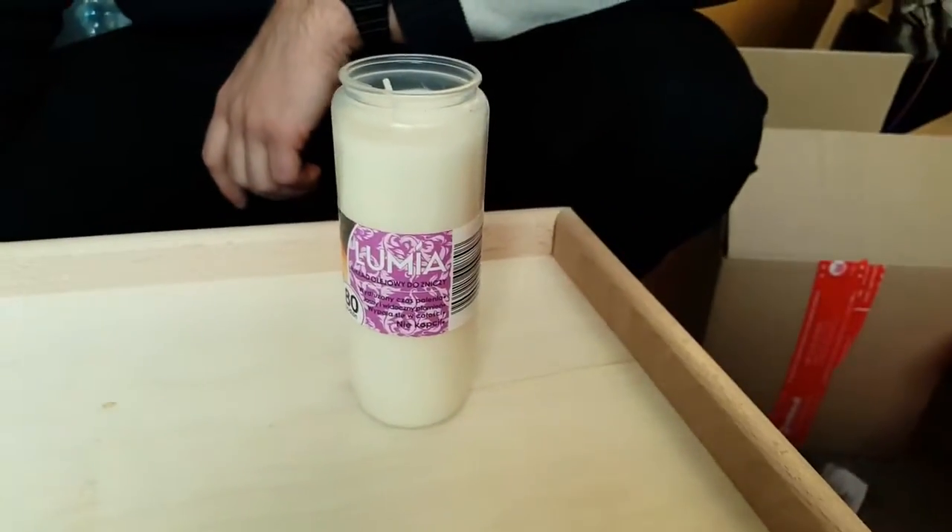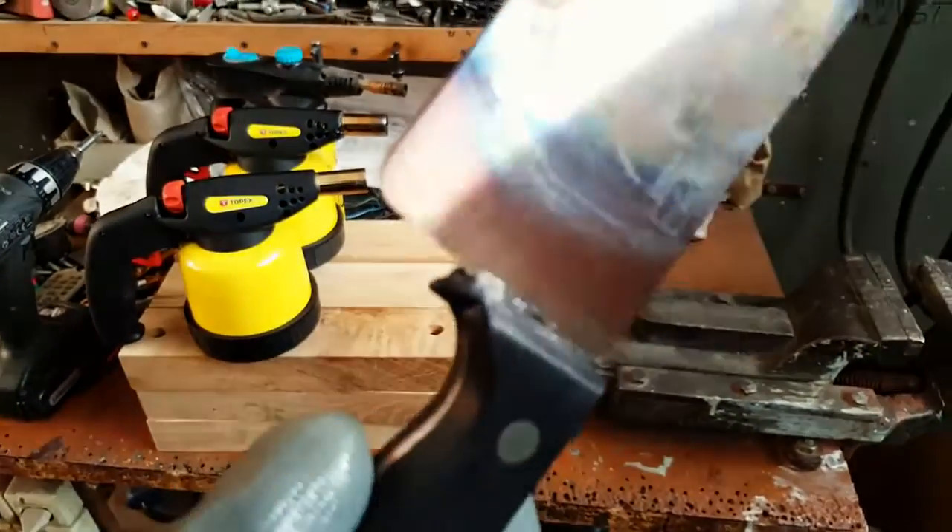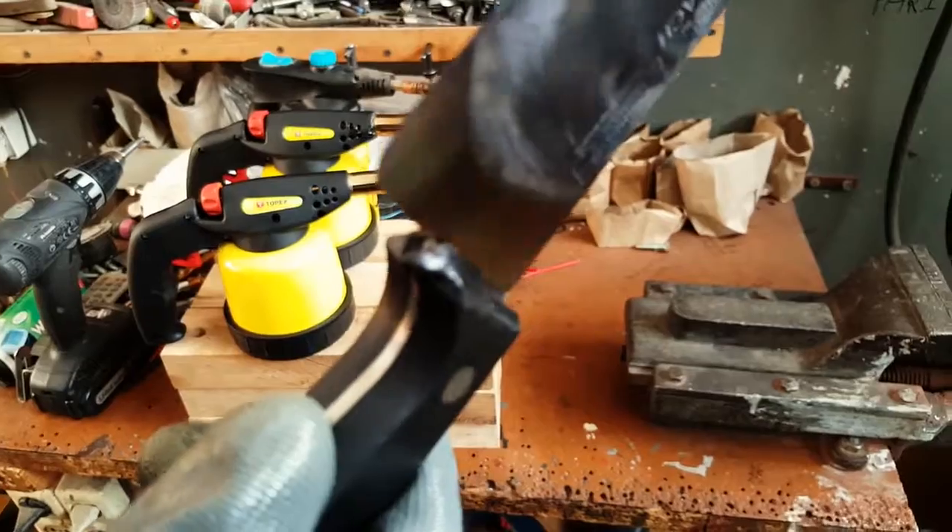The next thing we're going to do is this candle. Quick disclaimer — we are doing this for educational and experimental purposes, don't try this at home. The plastic handle on the knife actually started to melt a little bit, so we have to be careful when we're heating this thing up.